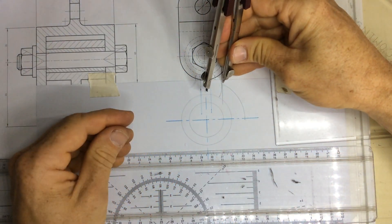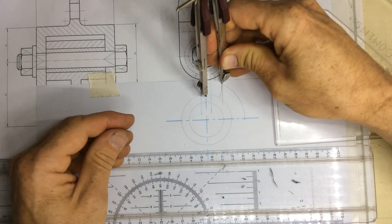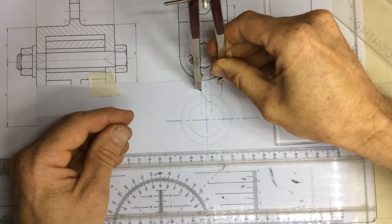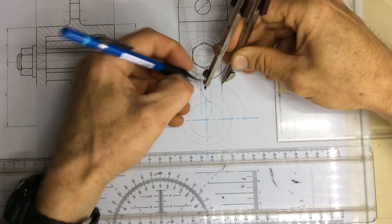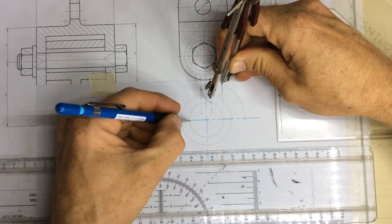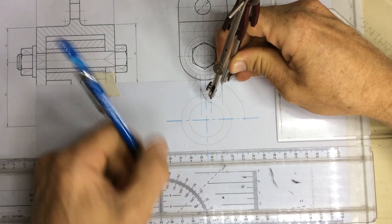Set your pair of compasses to 20 millimeters, go to that intersection, and you should find you're able to draw a perfect arc that links up with the vertical line and that circle. Once you've got that, you can draw in the inner circle.